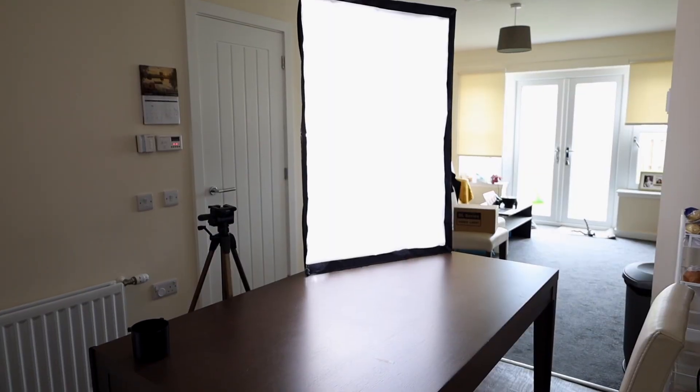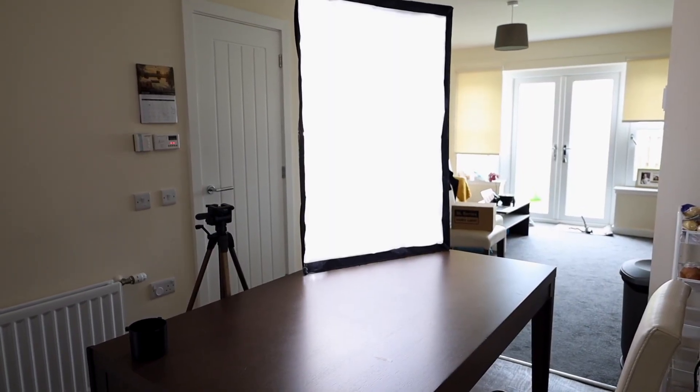What I'm using is the Godox SL60W, the white version, and I'm using a Godox 80x120 softbox to diffuse the light a bit. First impressions — it gives you a really good light. I think you guys already saw plenty of videos on YouTube about the unboxing, guys talking about it in more detail, and well, I'm just trying it out and using it.